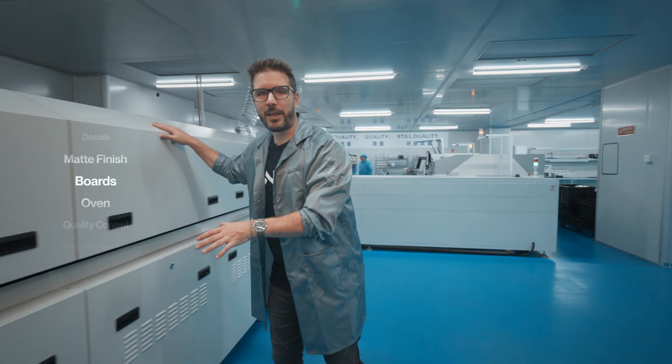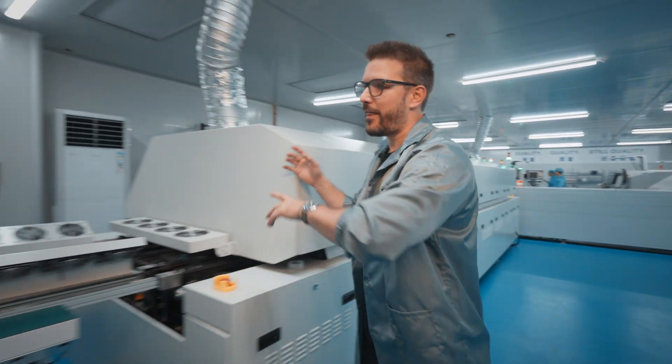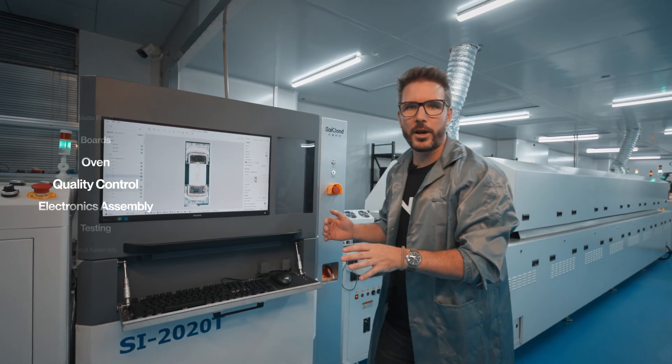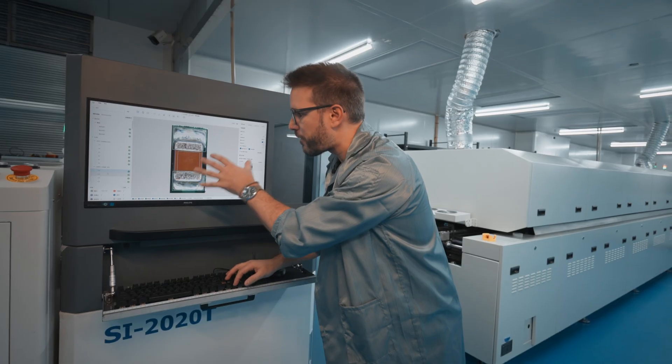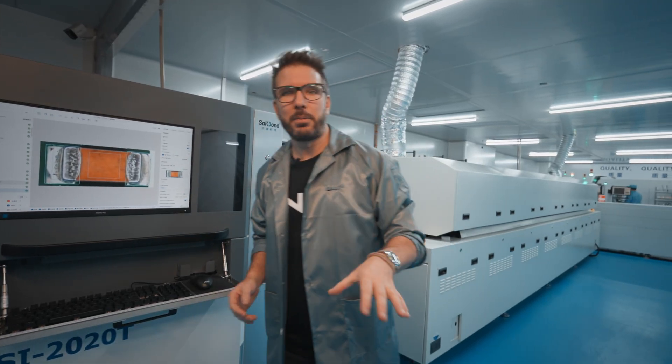With all the components in place, the boards go through this long oven to weld everything into position, and then into this machine, which is essentially optical quality control. This is a high-speed camera that will take a million different photos of every single component for optical inspection to make sure that everything is in place.